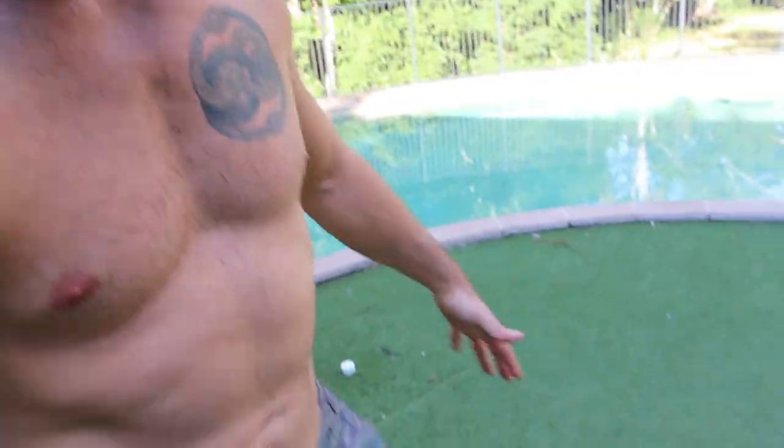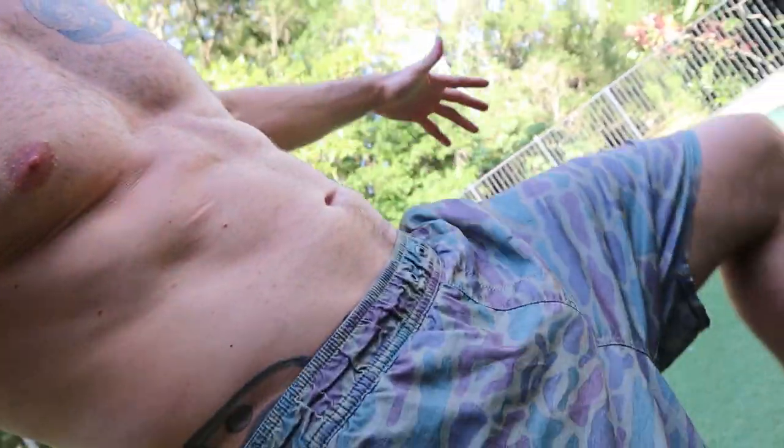G'day crew, welcome back to my training vlog. Today I'll be doing some handstands — I'm at an intermediate handstand level. We're gonna do some warm-ups, some wall drills, and some freestanding handstands. Be careful because I'm in my camo shorts today, and if I disappear into the backdrop, don't be alarmed.